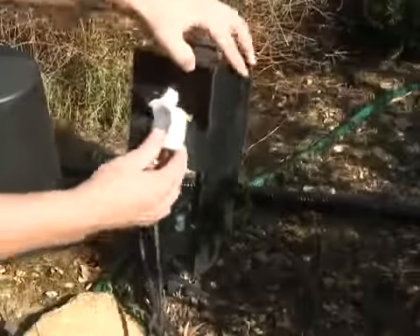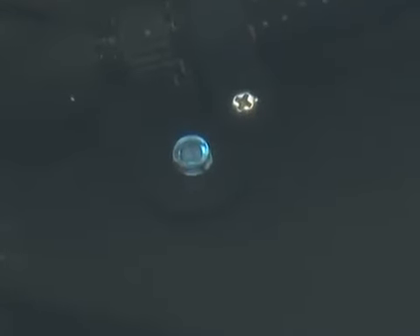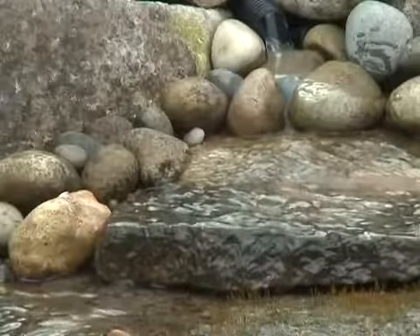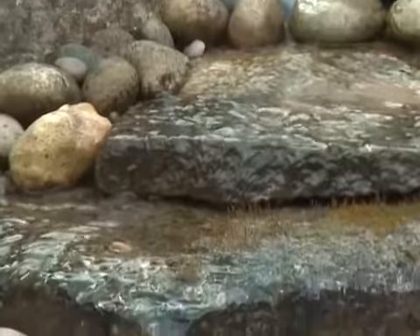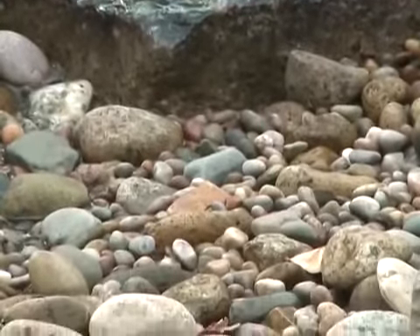Connect the power supply to the unit and check for operation of the water flow and the UVC. The UVC function can be seen through the inspection window next to the outlet connection on the top of the Filtral. Always consult a qualified electrician when installing any electrical equipment in your garden. Remember to disconnect the power supply before entering the water or performing any maintenance tasks on your pond and pond equipment.